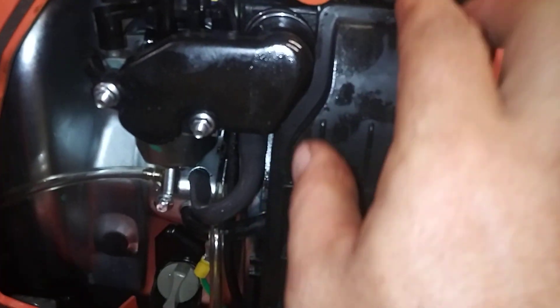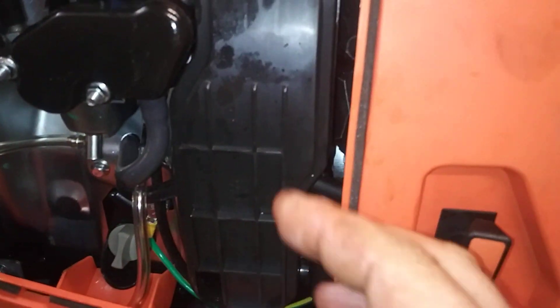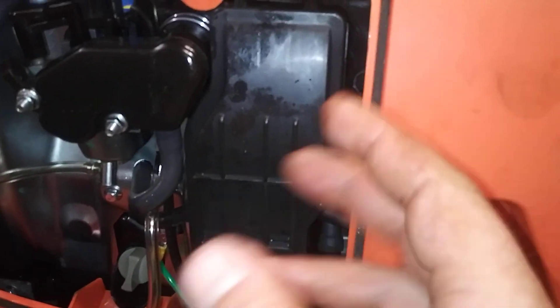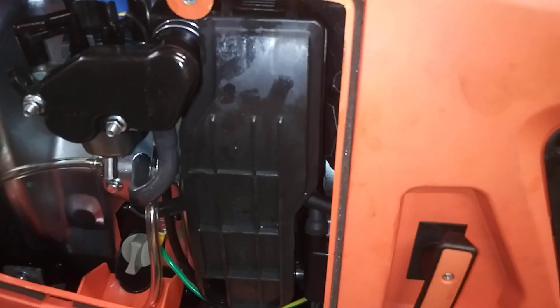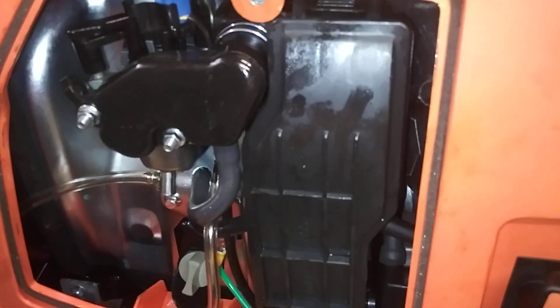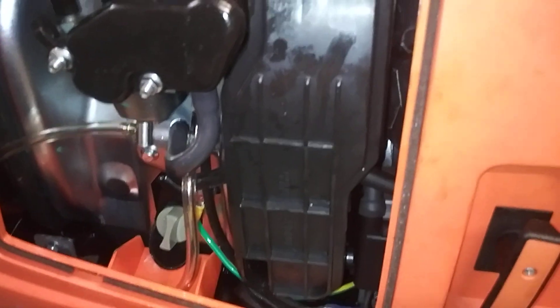It's a good time to also pull your air filter out — you just push this button down and pull the cover out. Check your air filter and make sure it's clean. If it's disintegrating, get rid of it. It's better to run it without an air filter in an emergency than with all the disintegrated parts flying into it. I'll put the air filters in the description below as well — usually it comes in the kit with the carburetor.